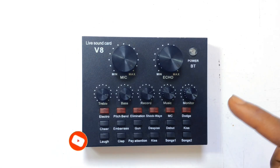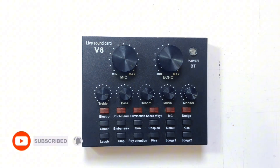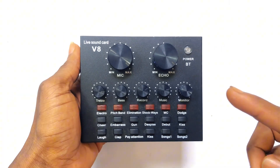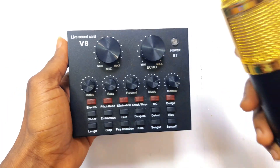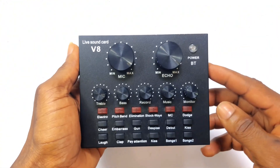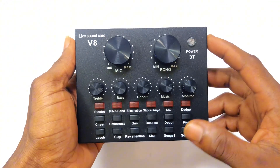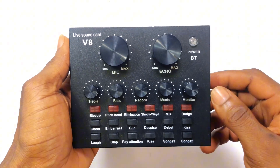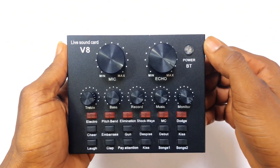This is a V8 Live Sound Card. In this video I'm going to be showing you how to use this particular device perfectly. I've been able to get this sound card after buying a condenser microphone, which I've made a complete video on. If you want to know how to use this particular sound card, this is a complete video for you on how to use it.